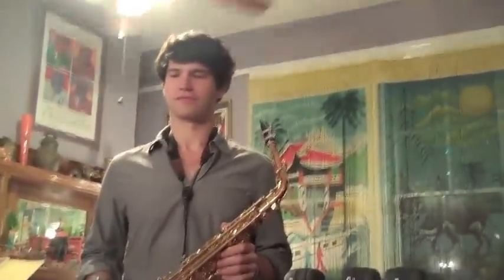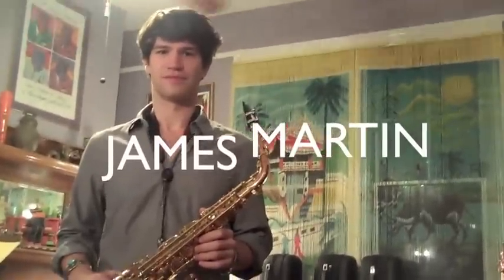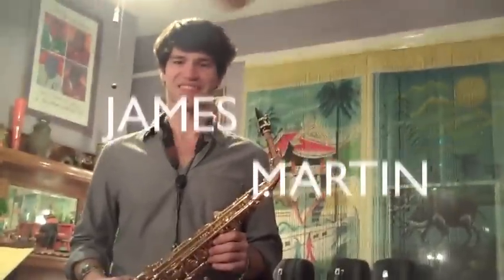Well, greetings from Saks Gourmet World Headquarters here at the birthplace of jazz, New Orleans. Today we're being visited by my old buddy and Saks Gourmet endorsing artist, James Martin.